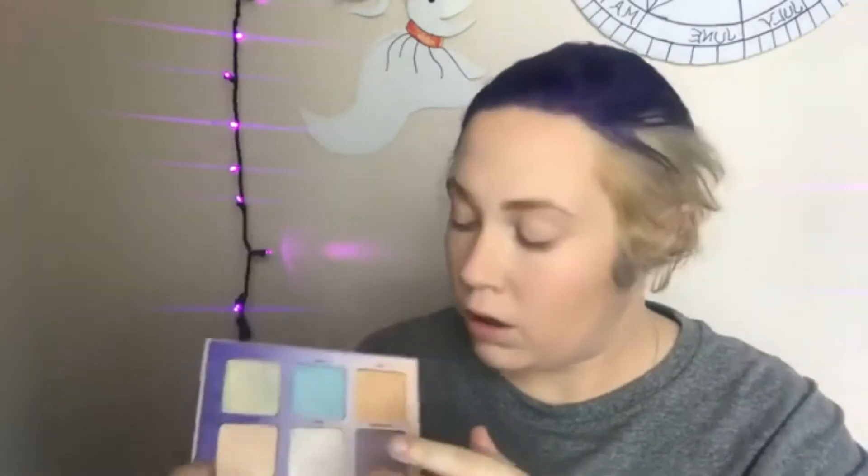I'm gonna take my Aurora Glow Kit and go in with Luna, which is this white right here. I'm not gonna put a lot — just enough that it gives a subtle glow.